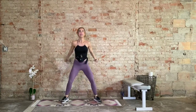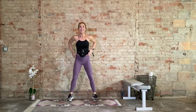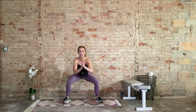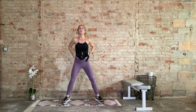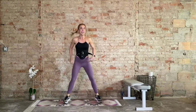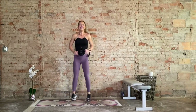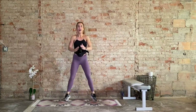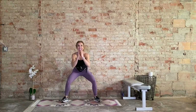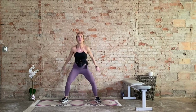Keep that breath. 30 seconds. Heavy in the heels, light on the toes. Land soft. Knees driving out — they're not caving in. Let's keep you safe today. Fight for every single rep. 10 more seconds. Five, four, three, two, one.